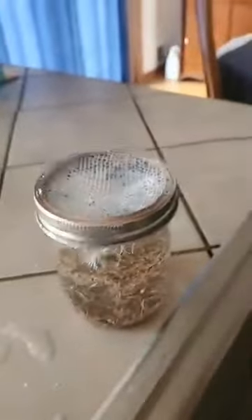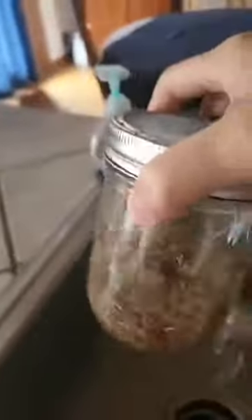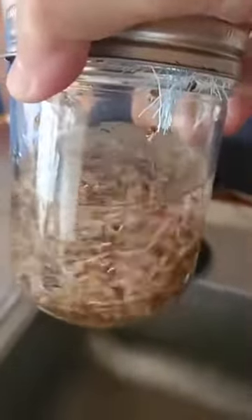Hi, it's Becky, and I just had to show you this. I was rinsing my sprouts and it was so cute — when you shake this up, it's like a little snow globe of health! That was really cool. Anyway, it's silliness, but I am doing sprouts. Sprouts are incredibly healthy for you.